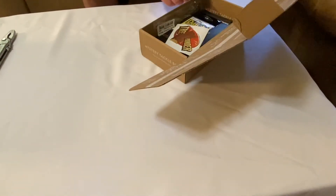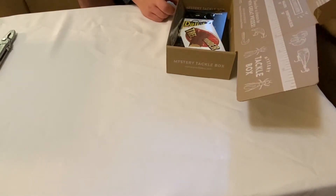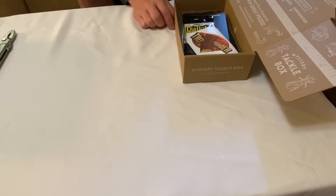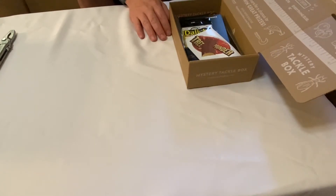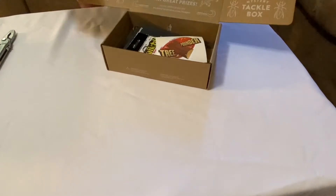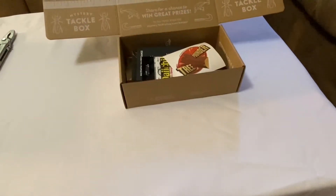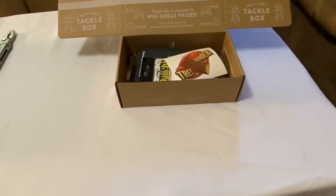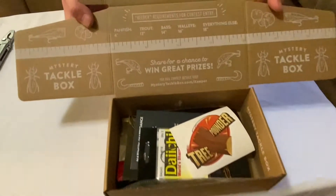Catch and Win: step one — catch a fish using one of the baits in this box. Number two — measure it, use the ruler below to see if you have a keeper. Number three — share a picture of your fish on Instagram using the hashtag MTB Keeper. They give you a measuring tape. I don't know if you win something or if you're just supposed to share that you actually caught something with the box.